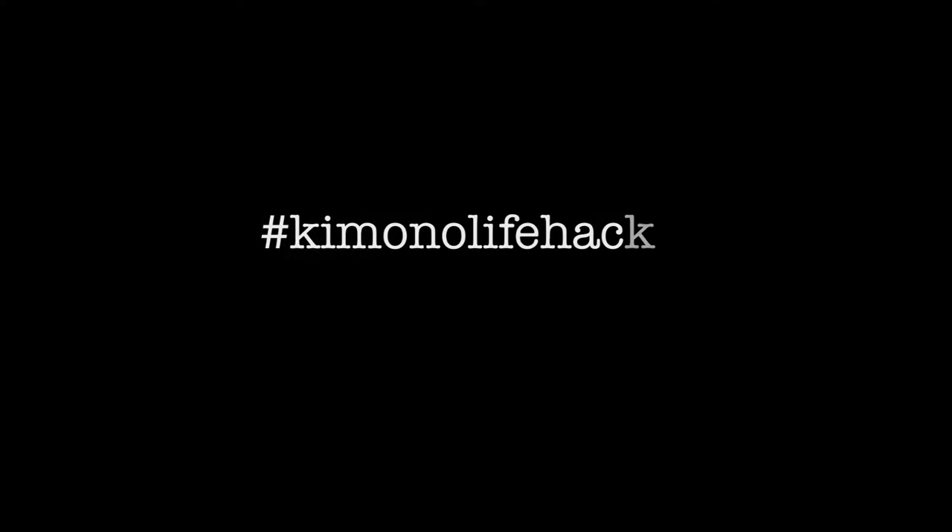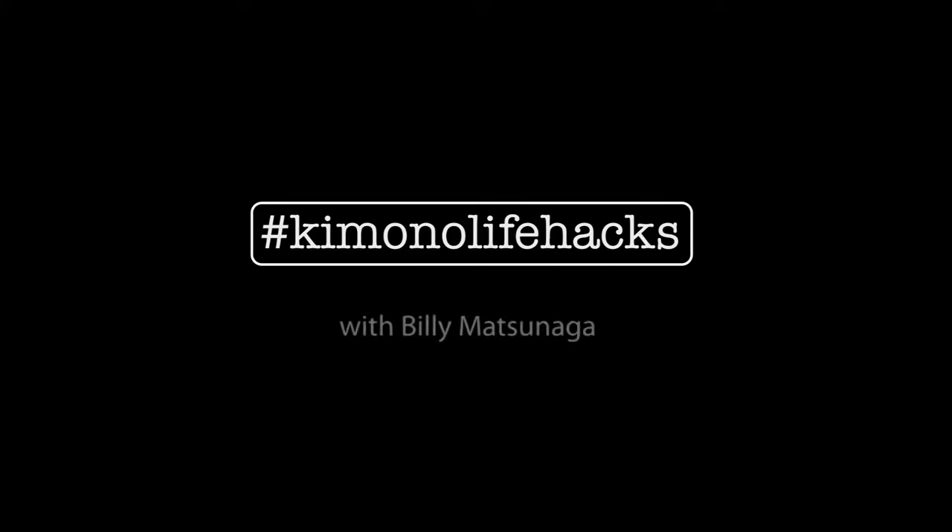Hi, today is the video that won't be missing on my channel - this is how to wear a kimono. My name is Billy Matsunaga and I'm a fully trained and certified kimono teacher and a stylist living in Kumamoto, Japan. In this video I'm going to show you how to put on a kimono.